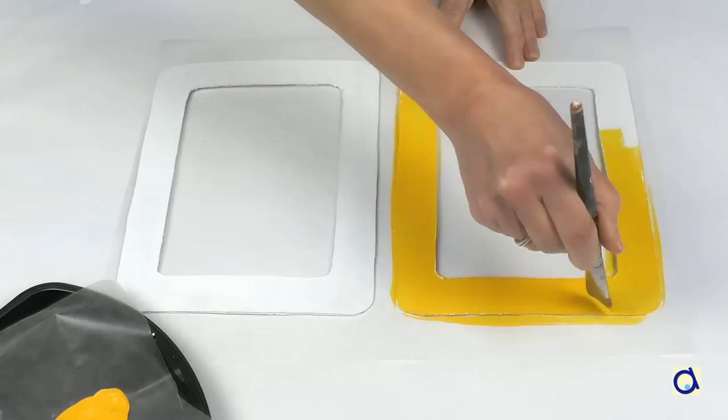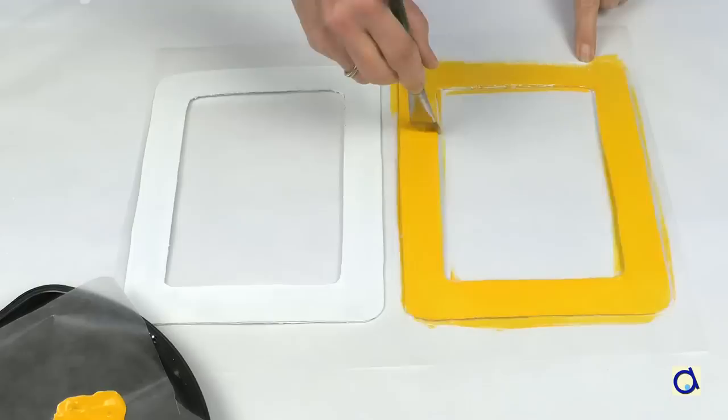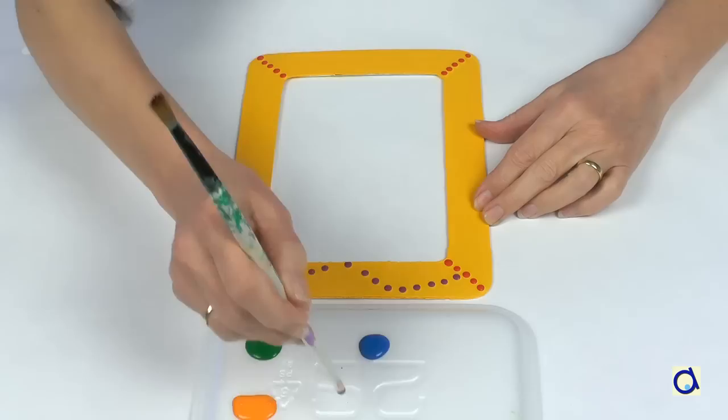Next, paint both frames of the abacus in a colour of your choice. You can paint them in different colours if you want. To have a nice uniform colour, add a second coat of paint. Let it dry well.